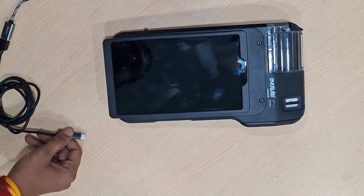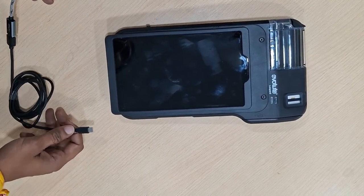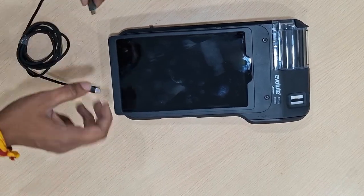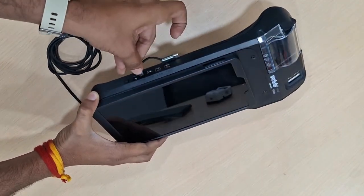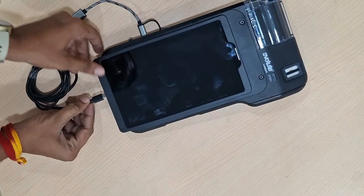To update the firmware, you need to connect through OTG and cable. The OTG should be V-type. You need to connect from the 1st or 2nd port, and via OTG you need to connect to the tab.